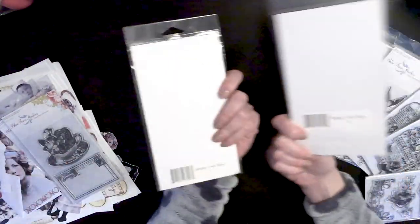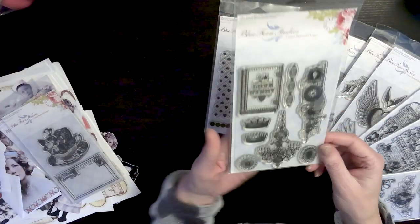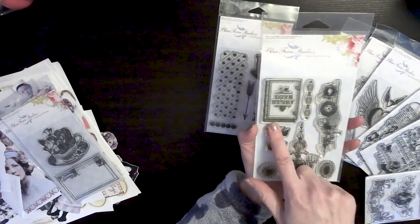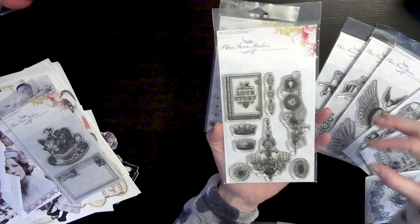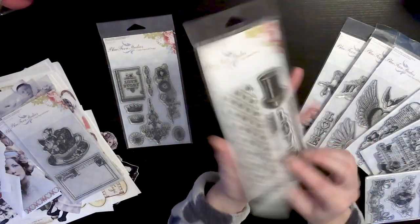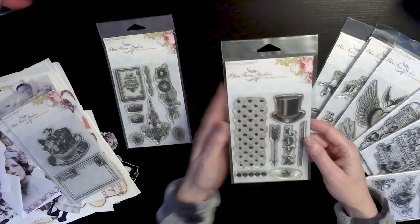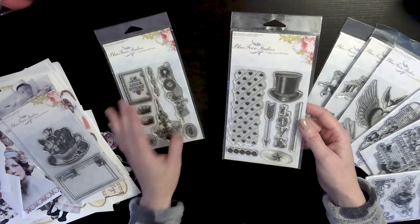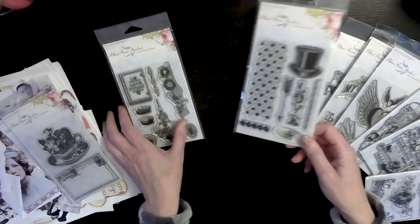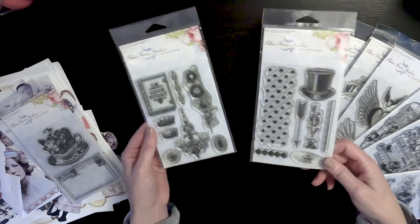Here is Love Story 1 and Love Story 2. I think that these have been discontinued. Love Story 1 has some cute little elements — I love this little book, it says Love Story, which would be something really cute to incorporate into some of your Valentine-themed envelopes or tags. Love Story 2 I absolutely love. I only have four available and was not able to get any more, so if you see something you like, be sure to grab it. I love the little heart background and the little sentiment. Both are really nice for adding elements to collage with for journal pages, tags, whatever it might be.